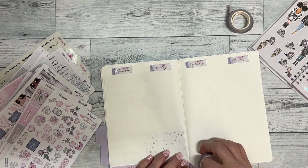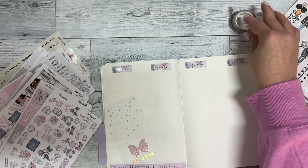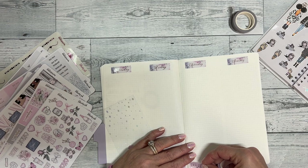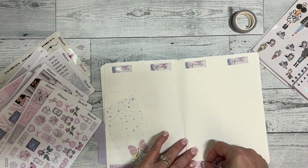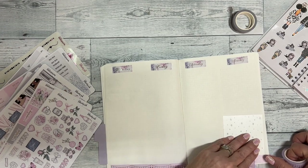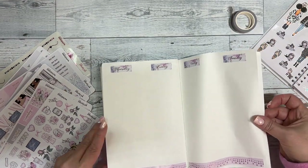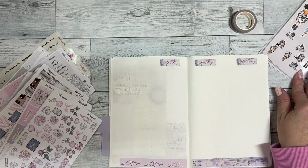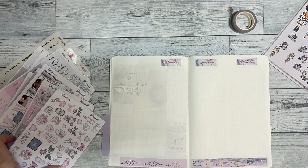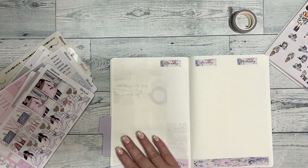I hope by now everyone has their planning system figured out for the year. If you haven't seen our calendar for February, we are going to have a Two Dollar Tuesday in February — we haven't had one since 2019, so that's kind of exciting. I'm going to do my sidebar over here.